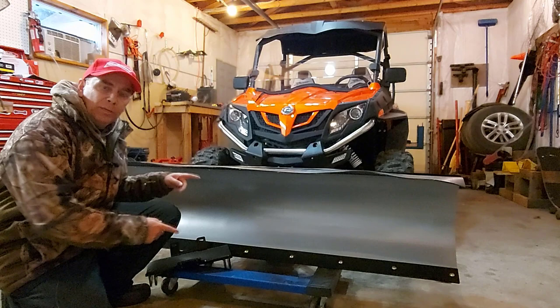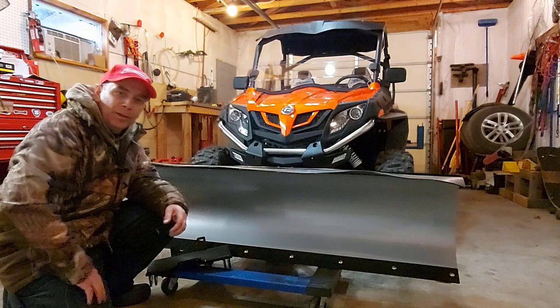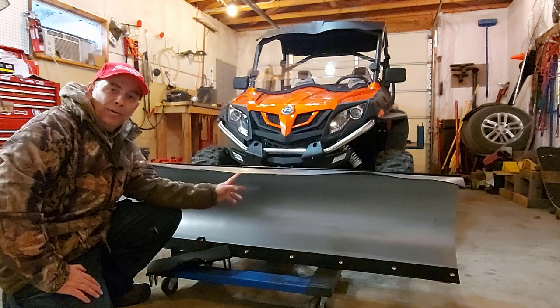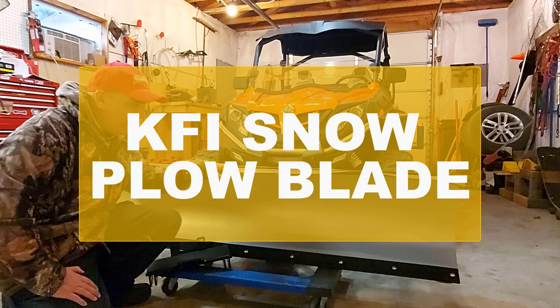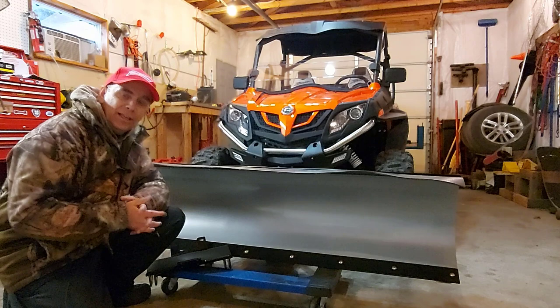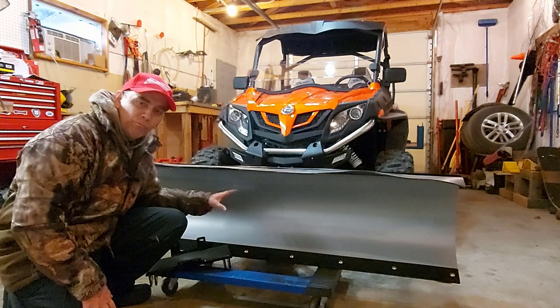I went to a local dealer — I wasn't even looking for a snowplow, just went for a winch cable bumper. They had a Click and Go 2 and also the KFI plow. I was thinking of going with the Kimpex Click and Go 2 because I have that on my ATV and really enjoy it. But the KFI snowplow looked a lot stronger, more beefy. I asked for a price on both, and actually the KFI plow was cheaper than the Click and Go 2 system. But it was the strength that sold me, not the price.